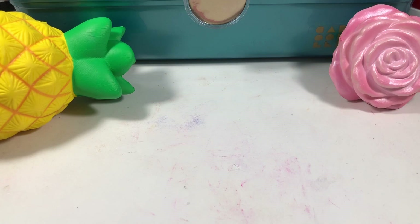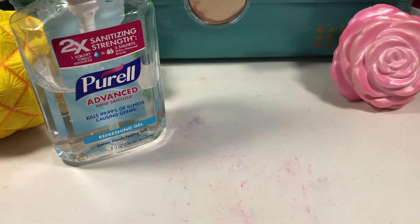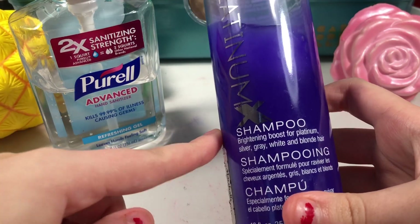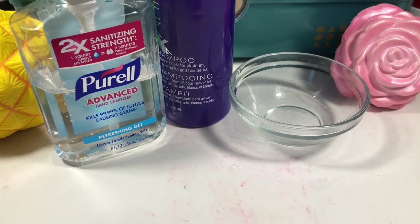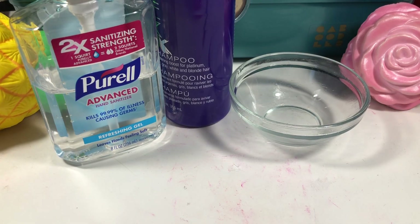The main ingredient for today is hand sanitizer and I'm using Purell. The next thing you guys will need is a shampoo — I'm using this thick purple shampoo. You'll also need a bowl to make your slime in and last but not least a mixing tool.